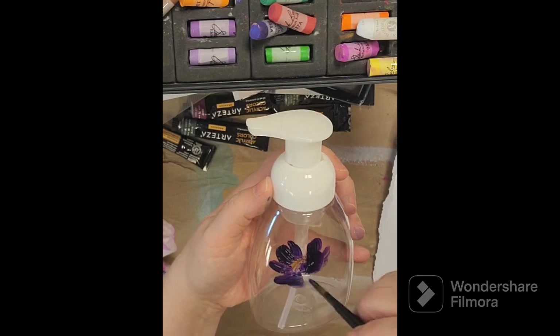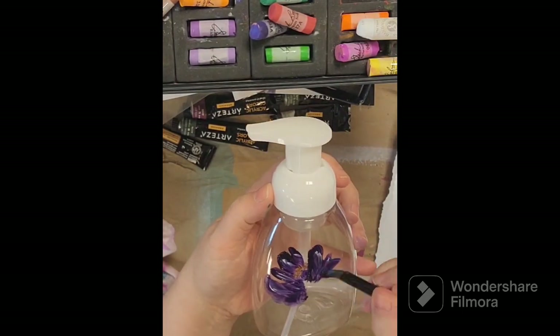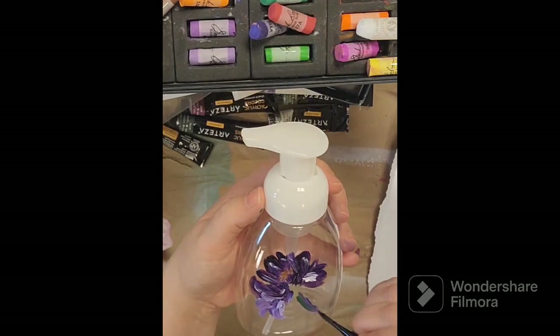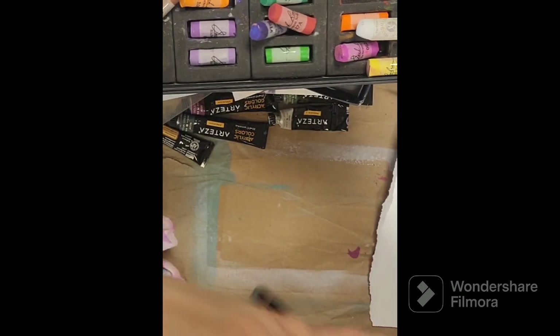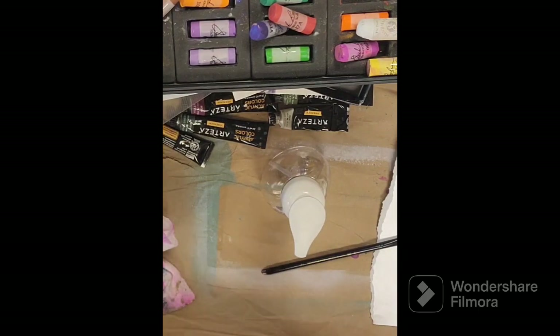I just grabbed a few of my acrylic paints — some purples and blues and some greens for the stems, some yellow gold for the centers — and kind of dipped into a couple colors, kind of a pseudo one-stroke method, and went to painting just to try that out. And I like how they turned out.